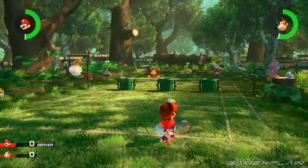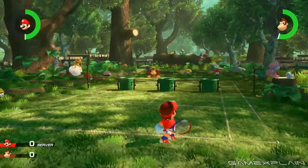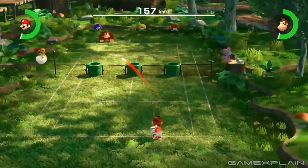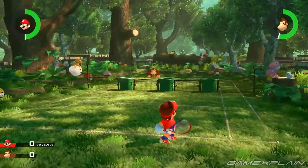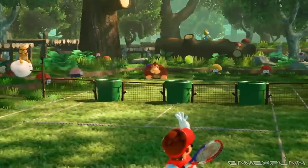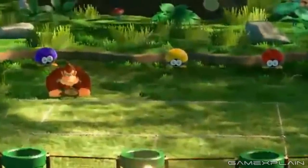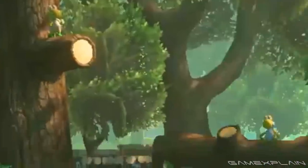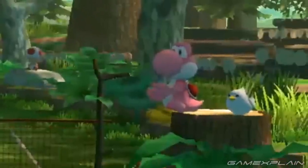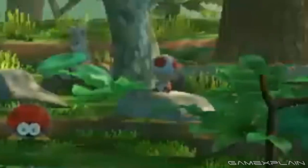That covers the story mode — except for this match against DK, which takes place during the story section and is almost certainly a story-based mission set within the forest. This arena features a grassy surface with ropes serving as court markings and a net built around three warp pipes — we're pretty certain something will pop out of those pipes to interfere with the match. In the background we can see Biddy Buds in yellow, purple, and red; a few different Yoshis including a yellow one on a tree, another on a log, and a pink one acting as chair umpire; a little white bird; a white rabbit; a Goomba hiding in the back; and a Toad in the far corner.